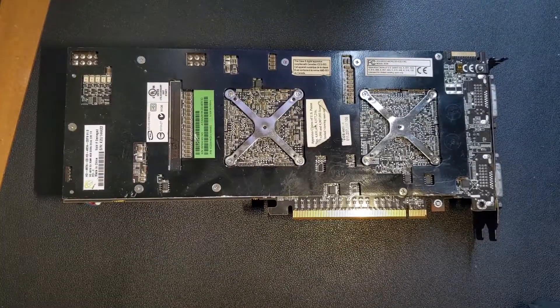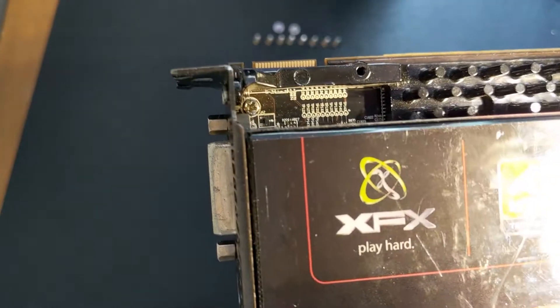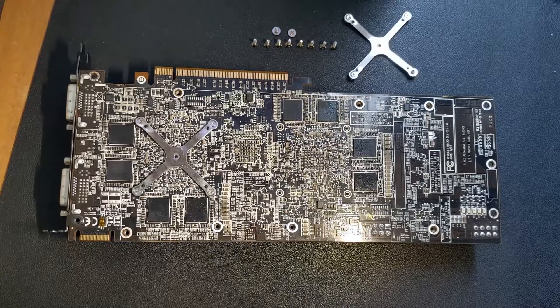Let's start by removing some screws. First, the large ones on the bottom of the card, followed by the two on the PCI slot cover, and then the lone screw on the top of the card. Now we can remove the screws from the two X-shaped clamps, and finally separate the heatsink and shroud from the PCB.